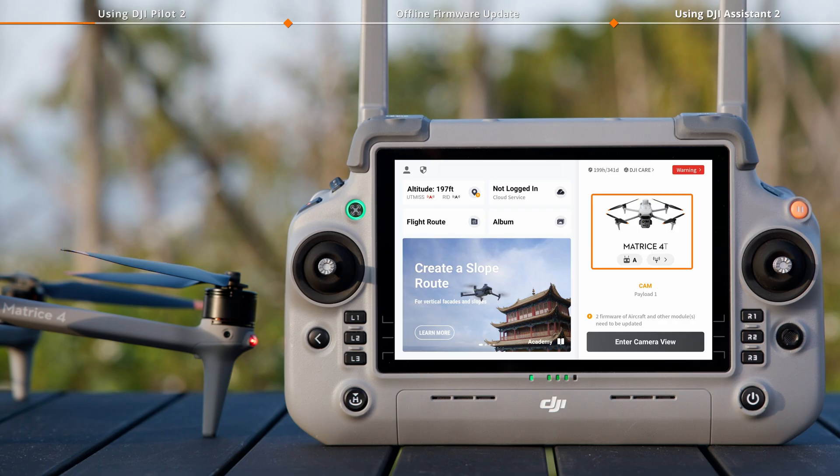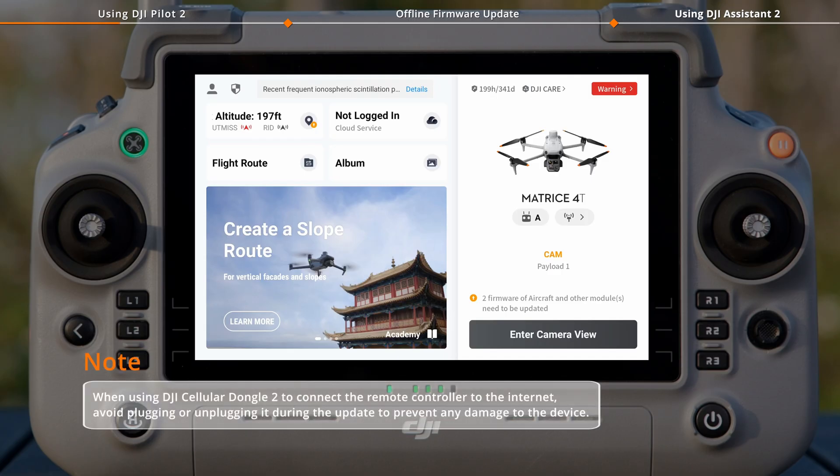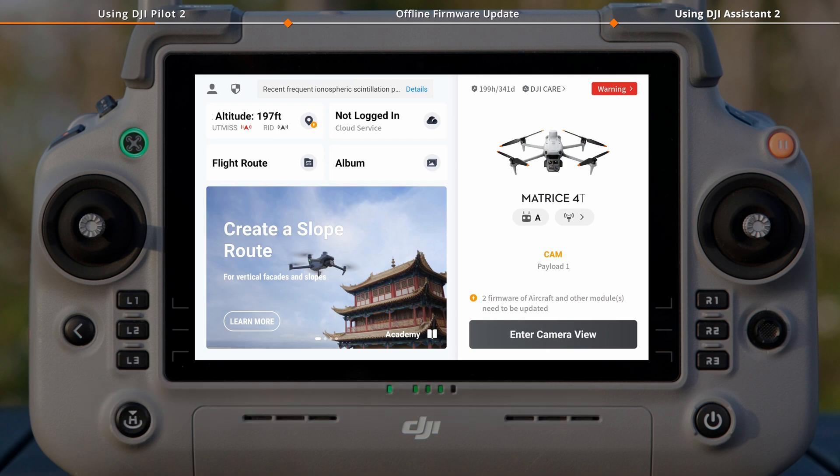Make sure the remote controller and the aircraft are properly connected before the update. When the remote controller is connected to the internet, the app will automatically check whether the firmware version of the aircraft and the remote controller needs to be updated.